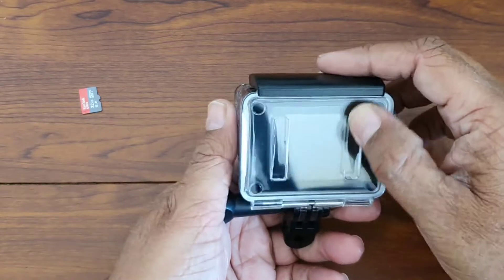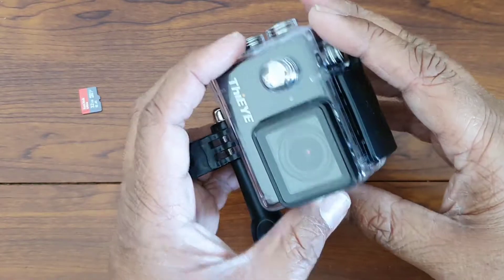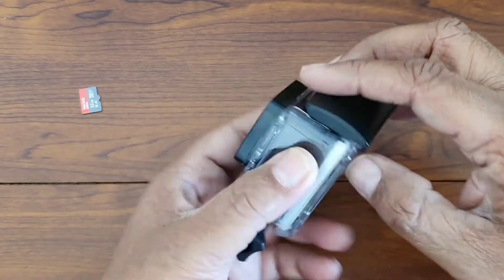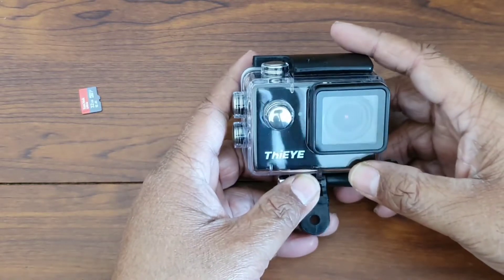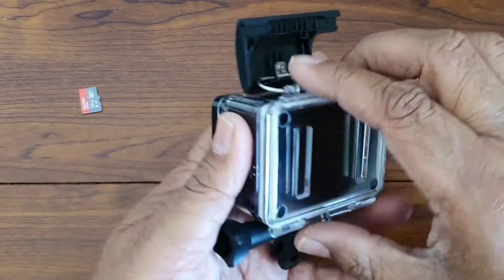The first footage I record is without the waterproof casing, and the second one is with the waterproof casing. I'll also try to take a couple of still pictures with this and upload that for your reference.